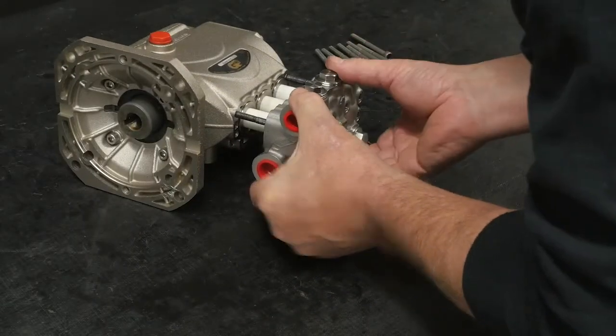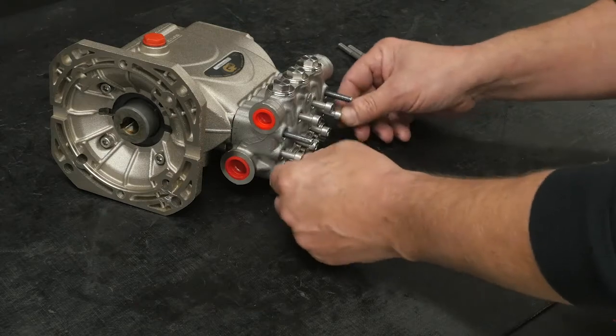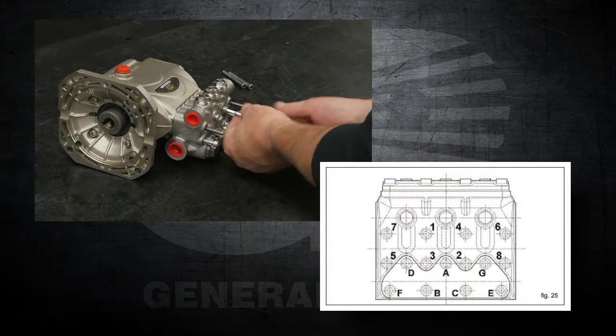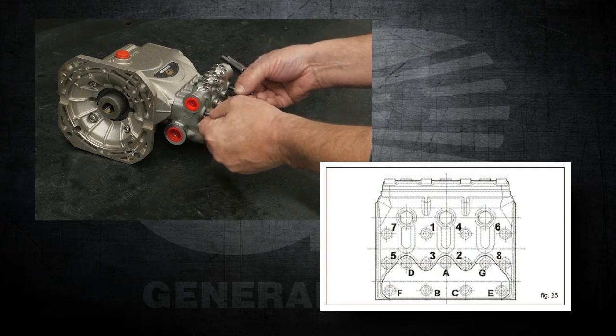Install the manifold until it is fully seated back onto the crankcase. Install six of the manifold retaining bolts into the open threads. Use a 5mm hex to tighten each of the bolts in the proper order as shown in the diagram. Remove the two positioning pins.